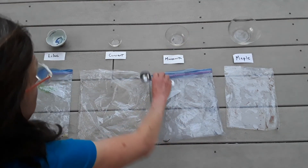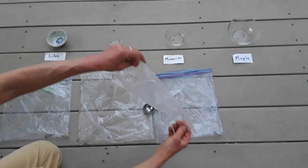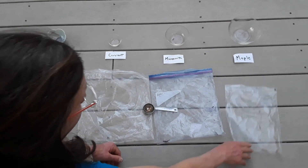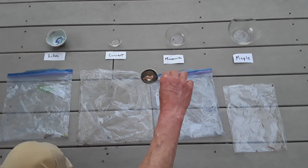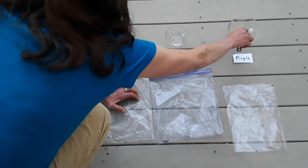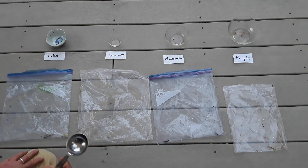Now let's check my hypothesis with the maple. I definitely have some water in there, and it fills it to the top of the tablespoon. So the maple transpired more water — it turns out my prediction was correct this week. The maple pulled out more water vapor than the other three.